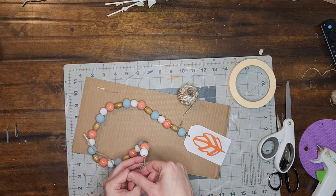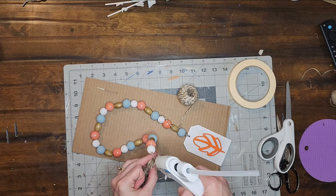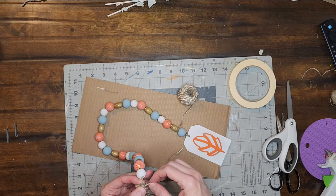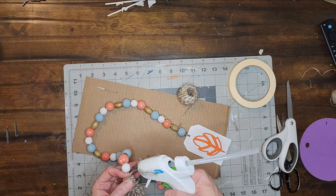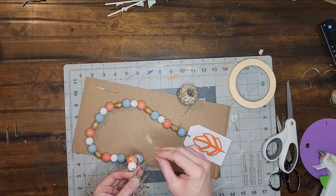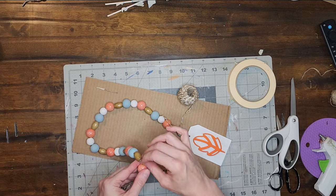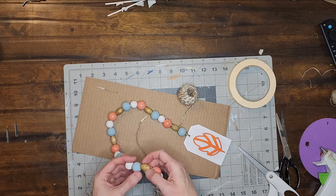I add a tiny bit of hot glue and then start wrapping the leftover piece of jute around the knot, continuing to add glue and wrap until I'm happy with the size. Then I add glue to the jute on the garland and stick the leftover piece to the main piece of jute. I hide that leftover piece by threading it through the beads and gluing it down every one or two beads. When I've threaded through enough beads, I cut off the rest and glue that end down.